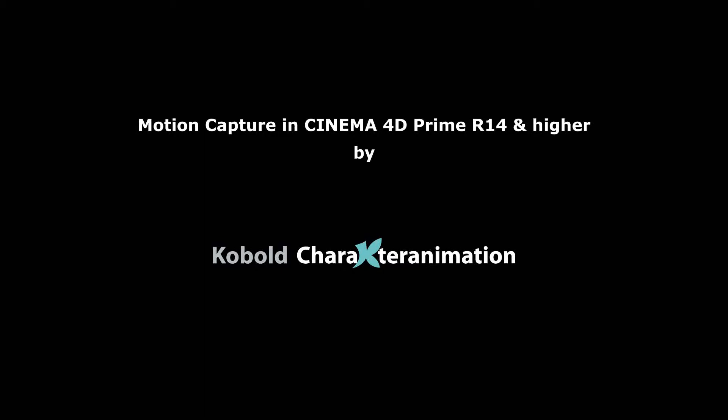This is a quick overview of our Motion Capture plug-in for Cinema 4D Prime.